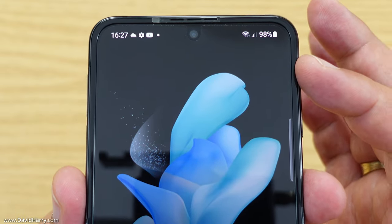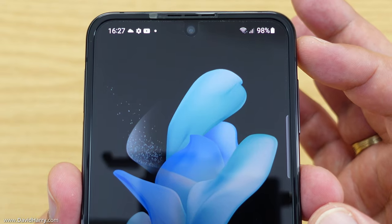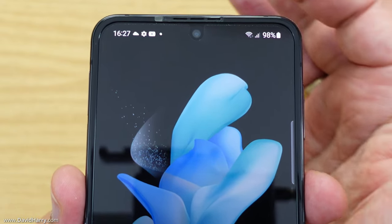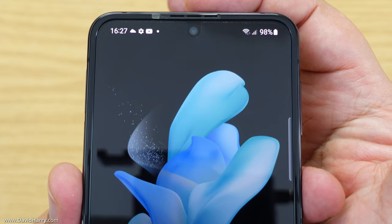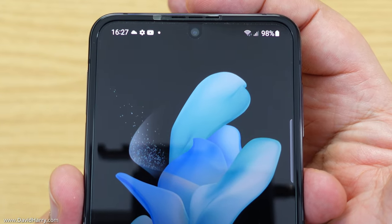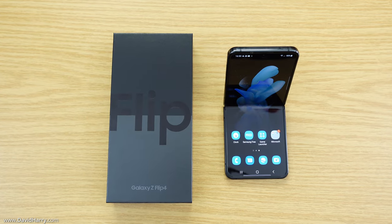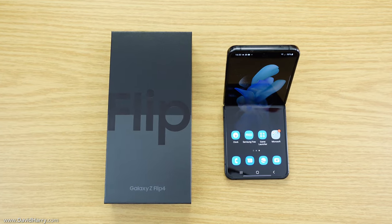For the front of the phone I'm only going to look at the top half since there's nothing on the bottom half except the screen. At the top we've got our earpiece, and just below that is the front-facing camera. And that should just about do it for this unboxing of the Samsung Z Flip 4.